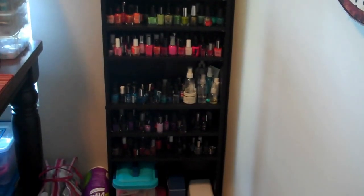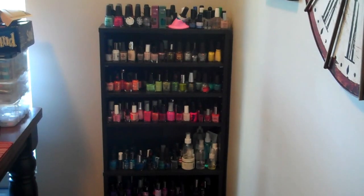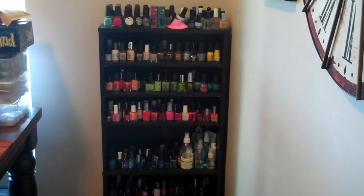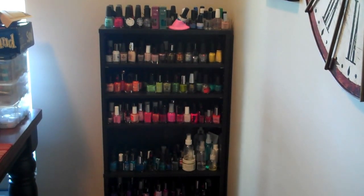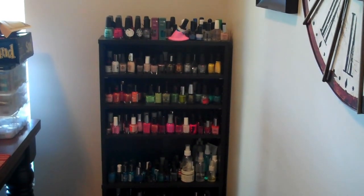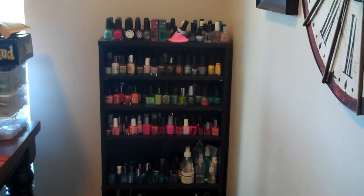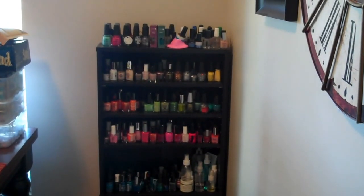I have about 300 bottles, maybe a little more — I haven't counted in a while. It quickly became an obsession and I was buying tons and tons, and I had to slow down. But I am in nail tech school and I have about 70 hours left before I graduate, so I figure when I open my home salon, they will come in handy. That's what I keep telling my husband anyway.